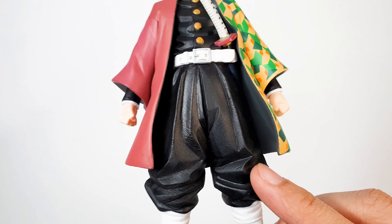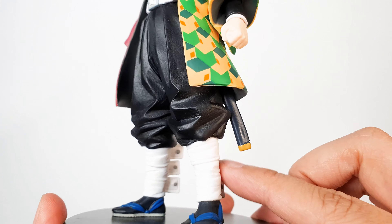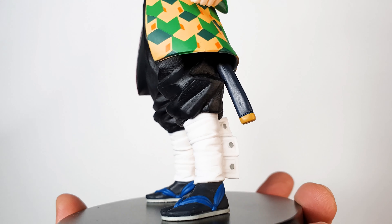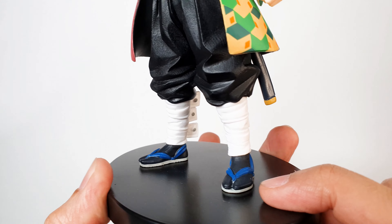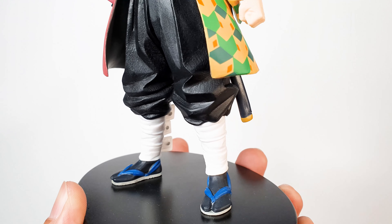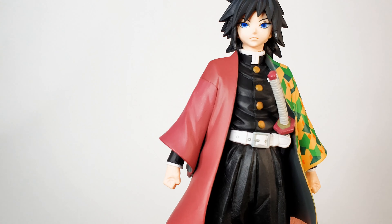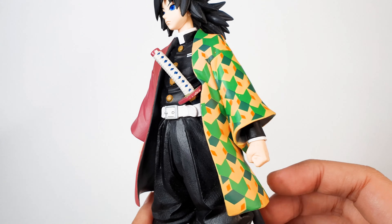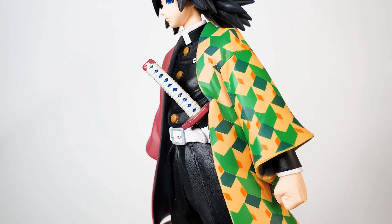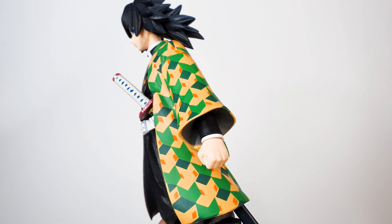I really love the sculpting of the fabric. The things on his legs look good — I don't know what you call those. His slippers look good with the blue straps on them and his socks are in black. Now let's take a closer look at what I think is the best part of this figure — his coat. They really nailed the paint and the pattern on this figure.